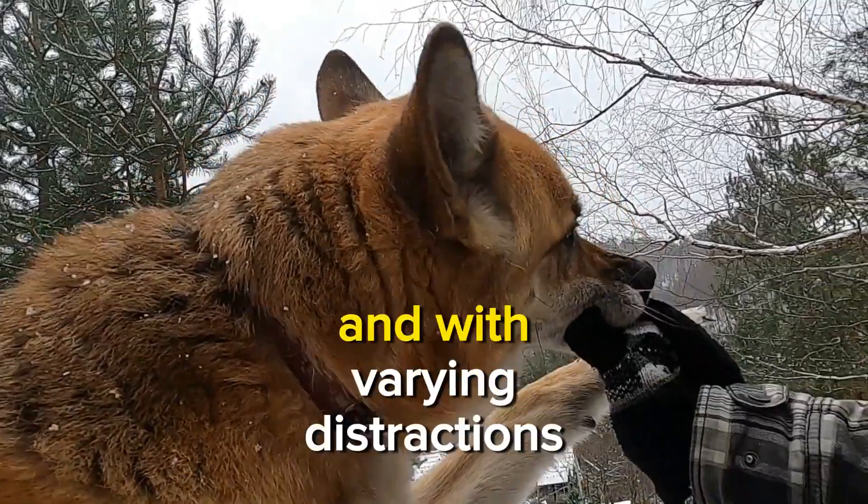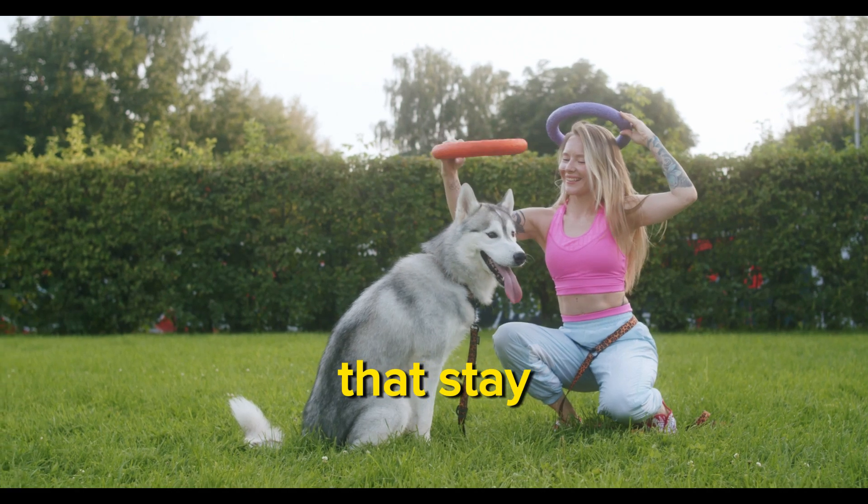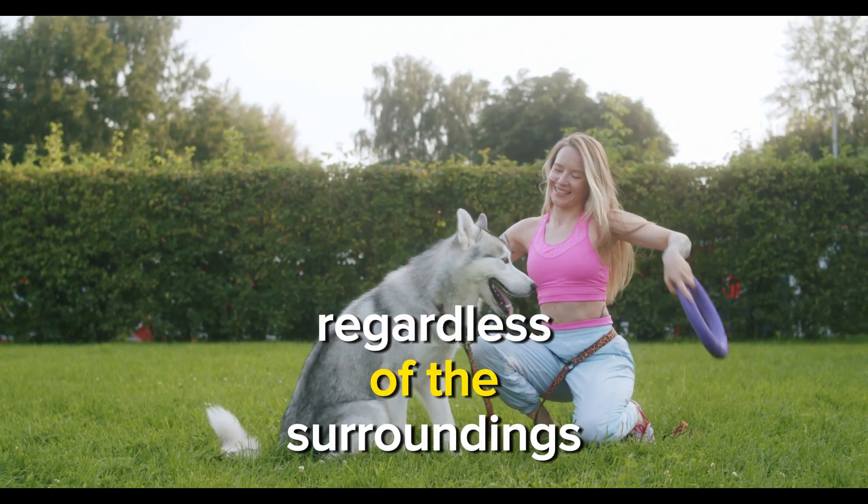Practice in different environments and with varying distractions to generalize the command. This helps your dog understand that 'stay' means remaining in place regardless of the surroundings.